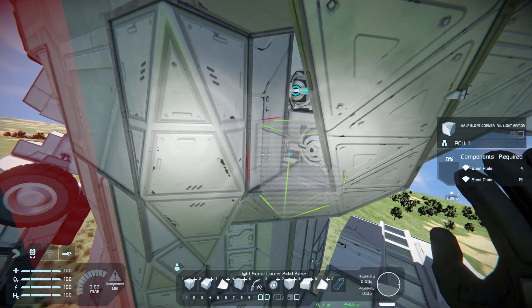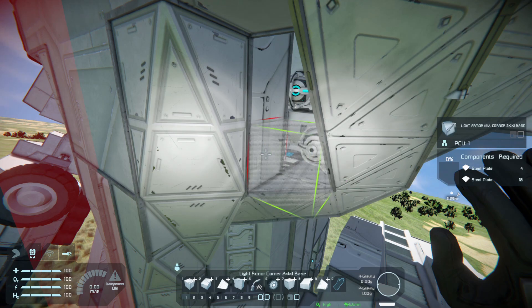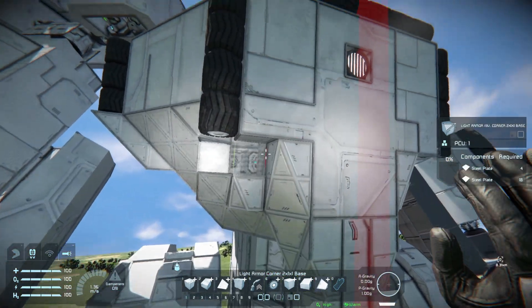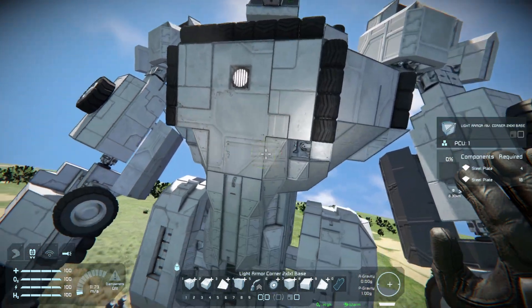And now we are going to begin building the other part of the main body — the chest, the stomach, all of that stuff. I just really want the mech to look streamlined and good looking. So I'm going for that, enjoy.